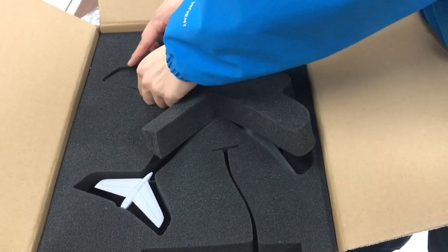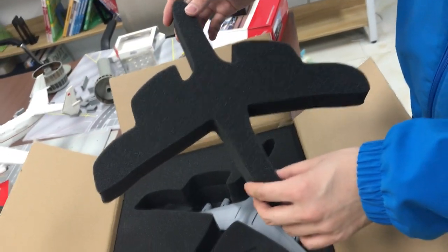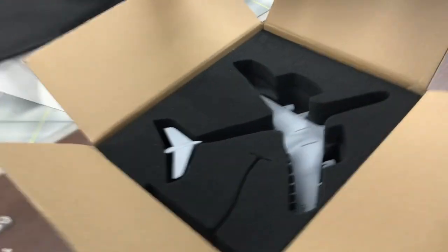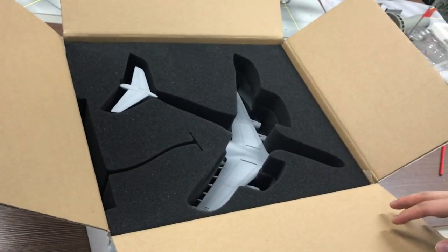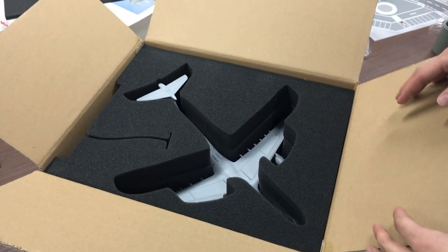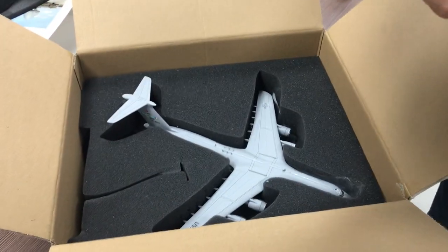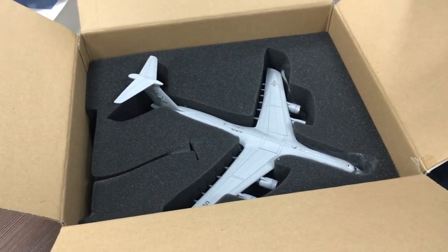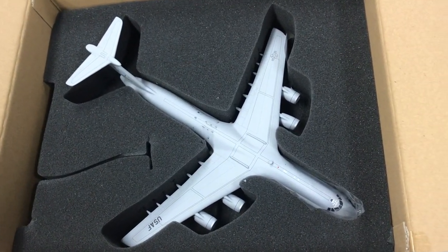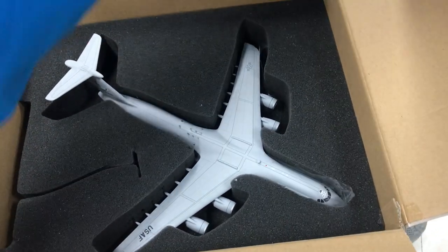Now we can take a look at the model. The foam is actually made into the shape of the plane, so we can quite easily take the model out and put it back into the box without having to reorganize the foam too much. There's a second layer of foam underneath, and once we remove it, we can see the C-5 Super Galaxy.